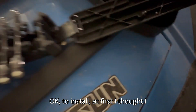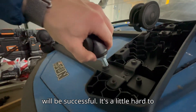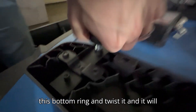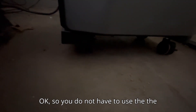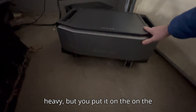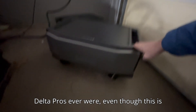To install, I first thought I needed to use a wrench, but you really don't. You can just line them up and grab the little ring at the bottom and twist that end. It's a little hard to do one-handed — probably not the easiest to show here — but you can literally just grab it by the bottom ring and twist it and it will go down. I strongly recommend using the tray because this thing is super heavy, but on the casters it's a lot easier to roll around than the original Delta Pros ever were, even though this is much heavier.